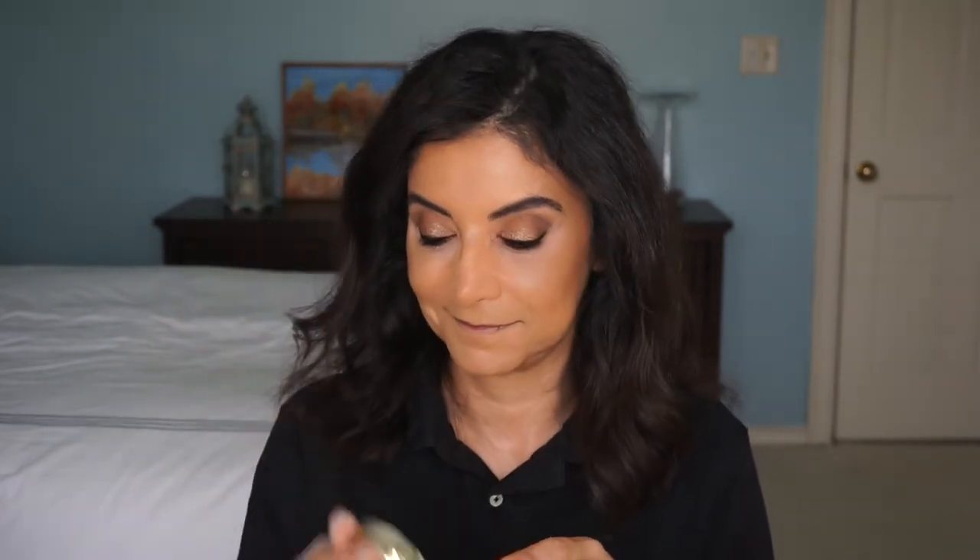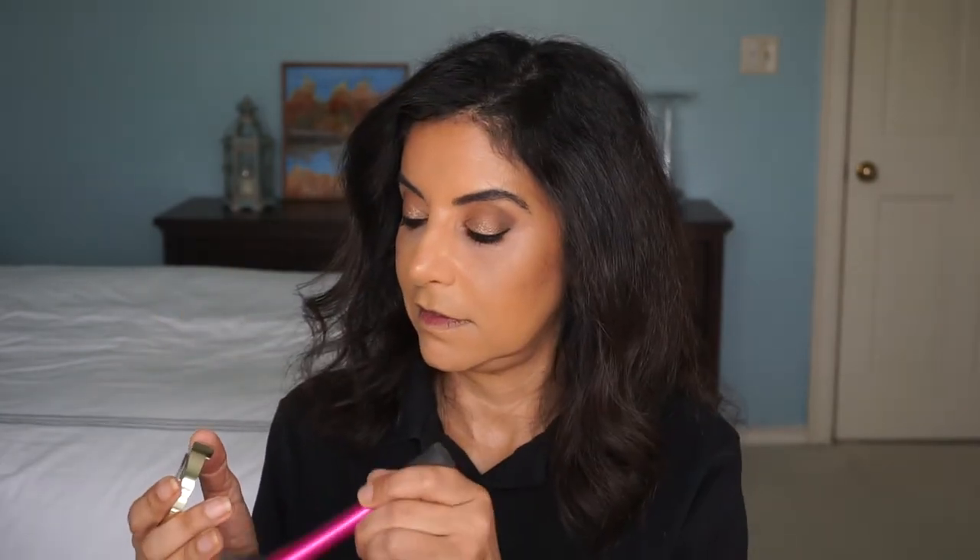Now let's go with a blush — the Milani Luminoso, with my Real Techniques brush. This is a really pretty color. It's kind of subtle on my skin, and I think it looks great on all skin tones.